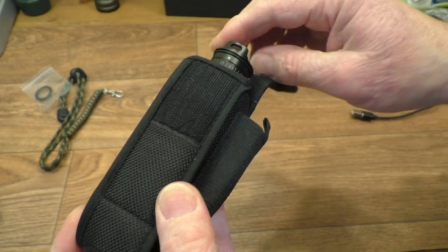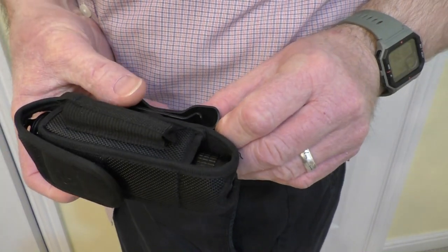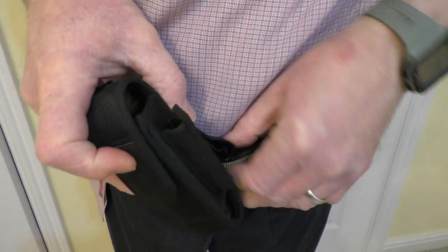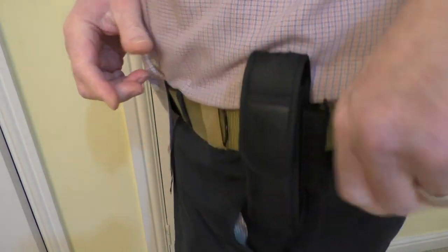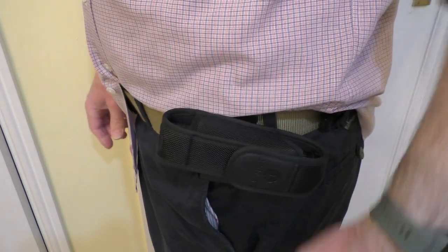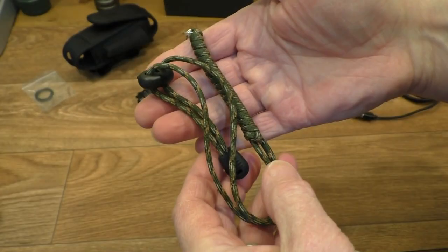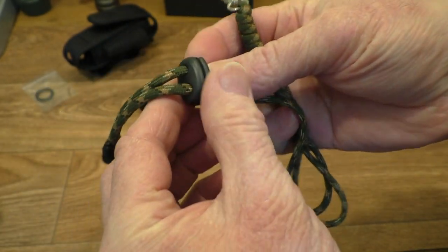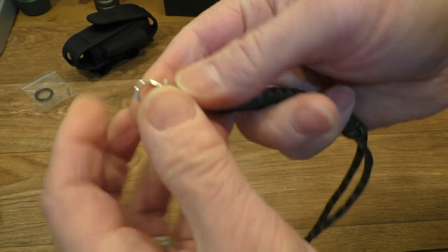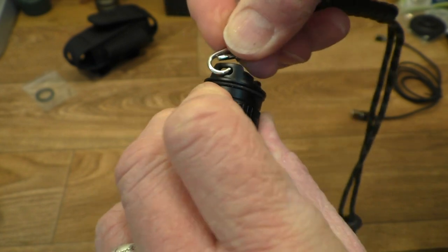It's well constructed with velcro fastening. Let's try mounting the pouch to my belt — it's always easier off camera, but there we go. You can turn it to whichever angle you want, and by its design it is not going to come off easily. Then we have this nice camo paracord lanyard — you can adjust it for your wrist — and there's a little clip on the end to clip it onto the flashlight if you want to carry it that way.